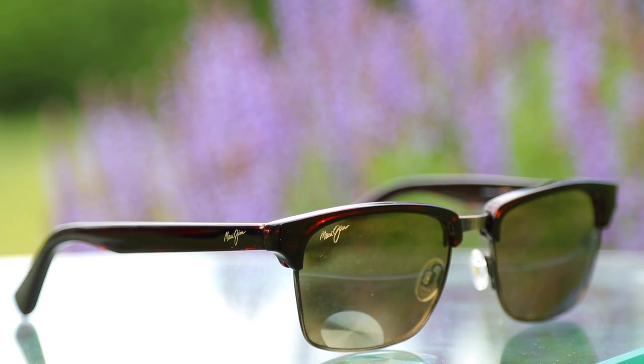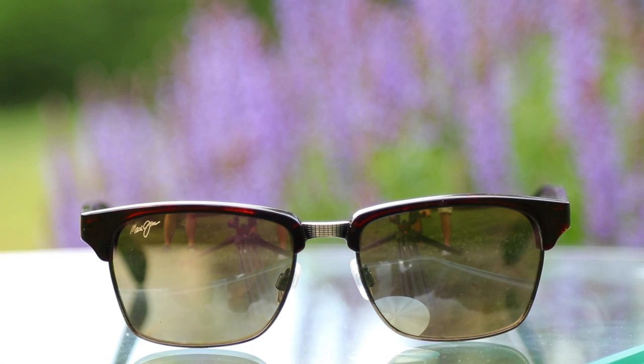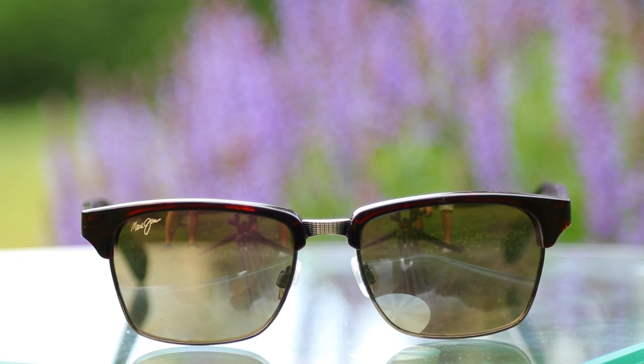And these definitely do not disappoint. These have the HCL bronze lens, which is one of my favorite lenses that Maui Jim produces, other than Maui Rose. These sunglasses have a 54mm lens size and an 18mm bridge, and they absolutely fit my face perfectly. I actually think they fit my face a little bit better than the Ray-Ban Clubmasters do.